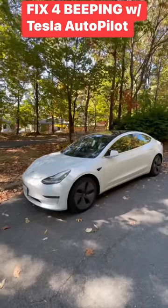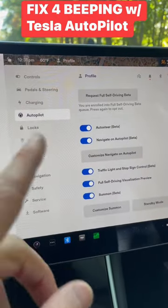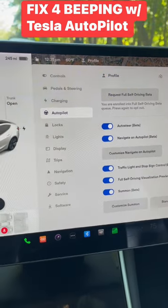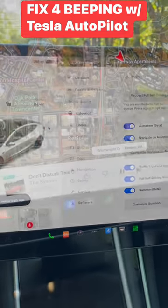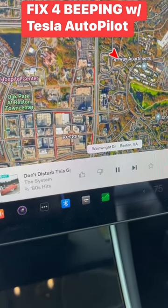I've got a helpful hack for your Tesla Model 3 or Y. Even when everything's working right and set right, you get all these beeps. They're not errors in the car when you're driving, they're just beeps. It can be really annoying because if you're listening to the radio, it turns the volume down when it's doing that beeping.